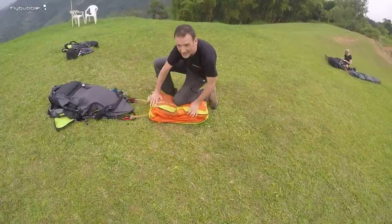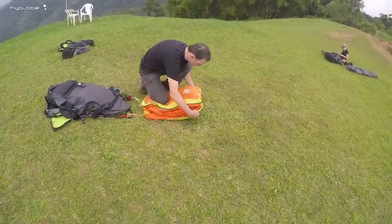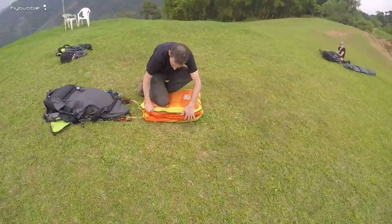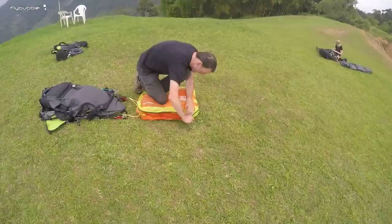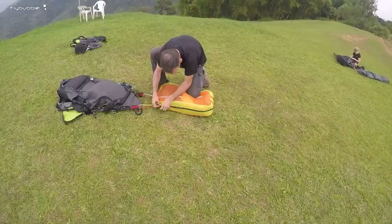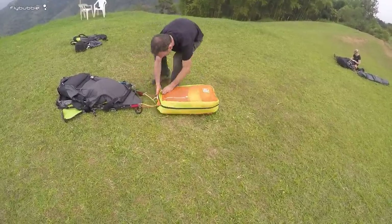You can see this is designed for a lightweight glider because it's quite thin, not deep. Squeeze the glider in here, then zip up. Just be careful not to catch the glider - even though it doesn't have extra protection there, I find it very easy: just pull outwards on the zip as you do it.